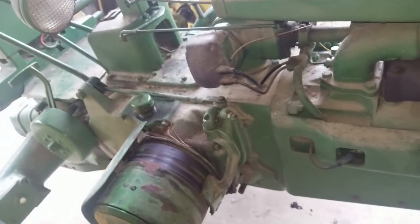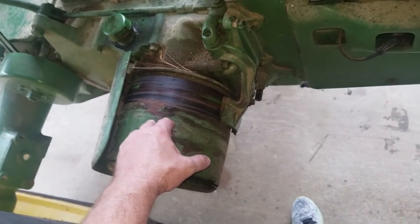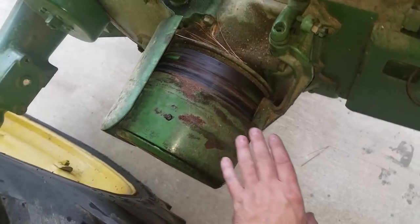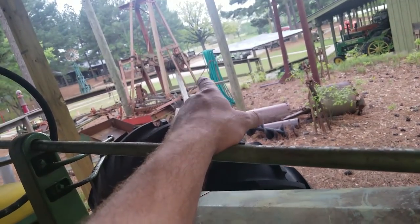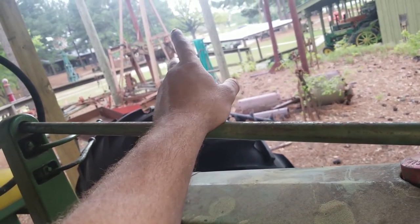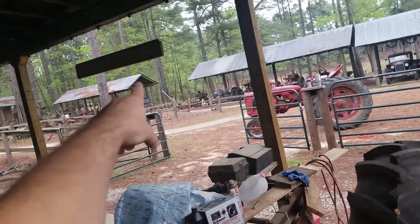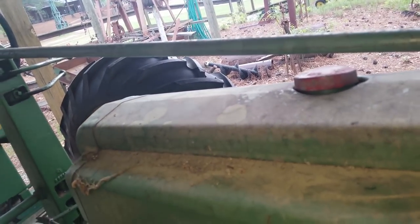I'll show you what a couple of these things are. This is like a power takeoff — you can run a leather belt on this drum to run a piece of machinery. Most of these things around here have a sheave on them where you can put a big leather belt to run stuff, like a sugar cane press over there or some of the implements over there. So you can either run it off your tractor or use a little stationary engine, like a hit-miss motor.